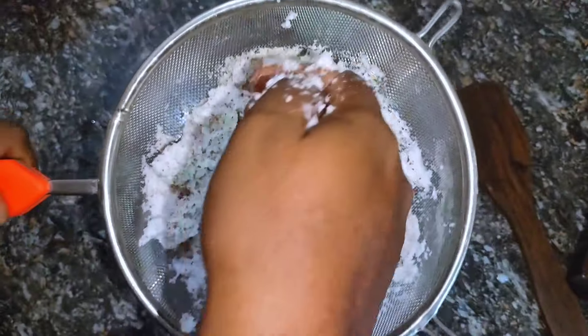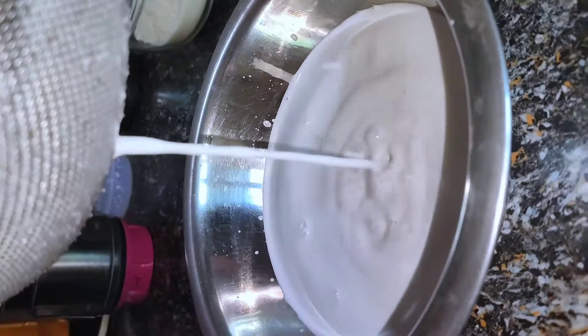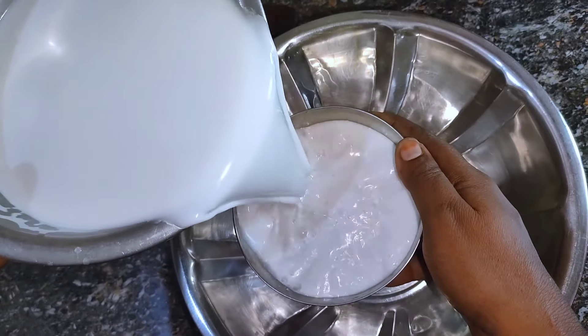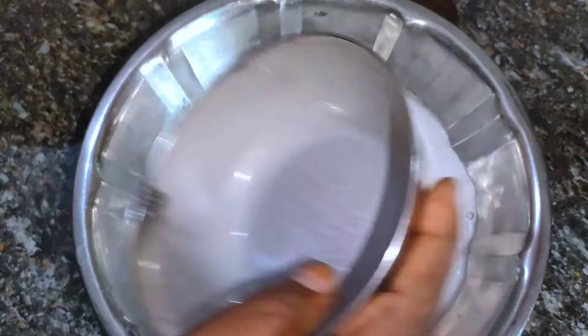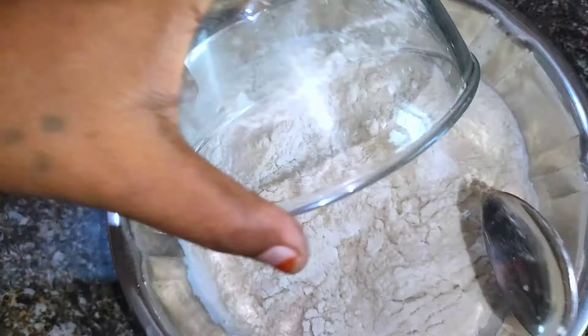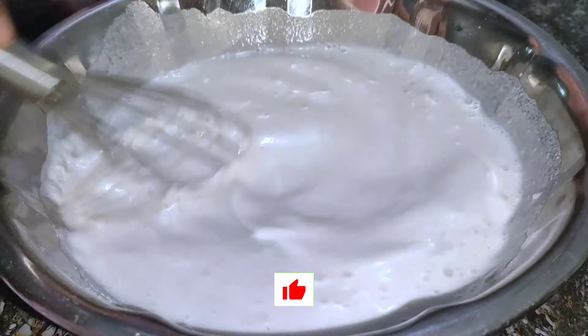Then, we will match the upper layer. Then put some salt and kimchi, put some salt in a pan, and put a little pepper, and put some salt in the pan.